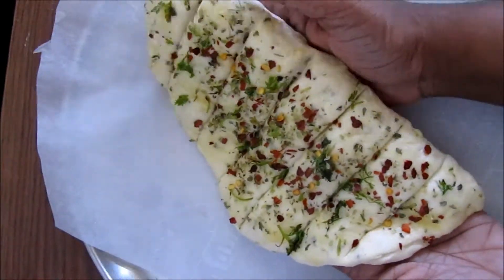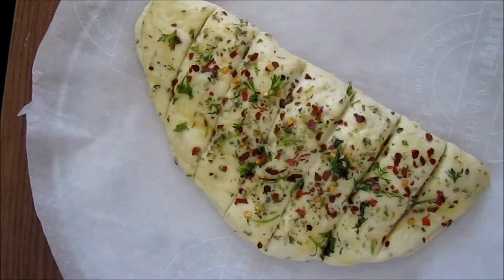Now take it very carefully and place it onto a baking tray. Bake it in a 180 degree preheated oven for 15 to 20 minutes or until you can see a slight golden brown color on top.